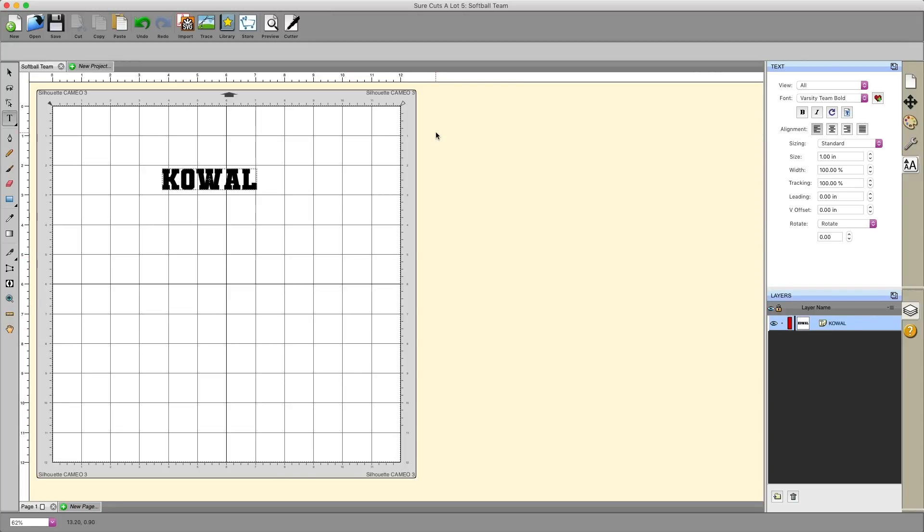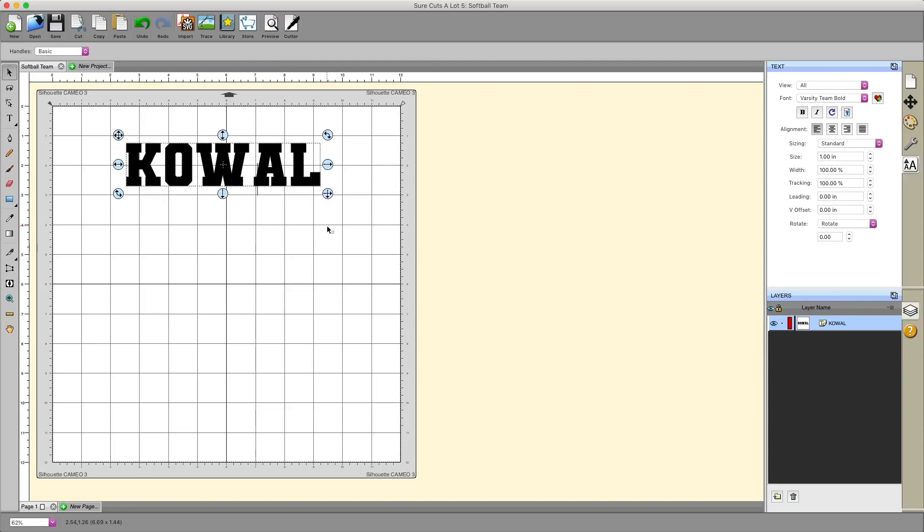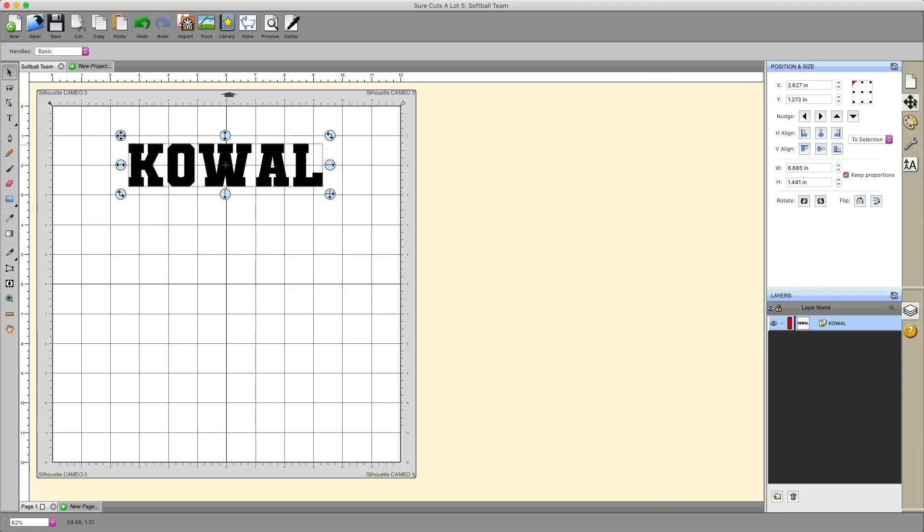I'm going to select Varsity Team Bold as my font and spell out my last name. I'm going to make this a little bit bigger for the sake of this tutorial. You can use the guides, and you can also use the position and size section on the right-hand side to see the width and height of what you have selected. In this case, these letters are 6.6 inches wide — probably too big for a jersey, but this illustrates how it shows width and height for whatever is selected.